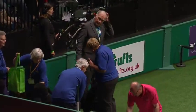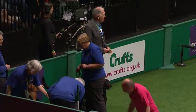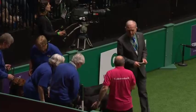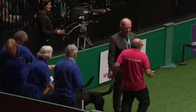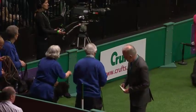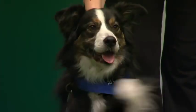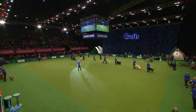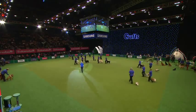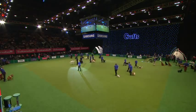Over to Dave Ray. I'm going to hand you over to Jenny Deacon to tell us all about heel work to music. Brilliant — thank you Dave. Well, welcome the heel work to music team on. You can see heel work to music can be done by any breed of dog, from large to small, as they're all coming into the ring now.